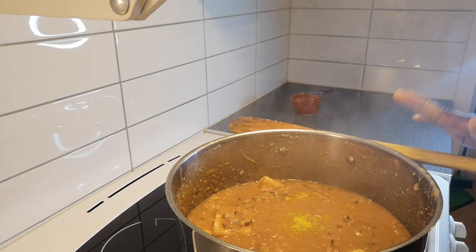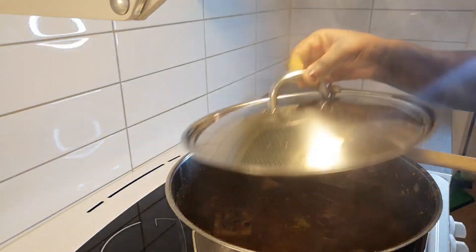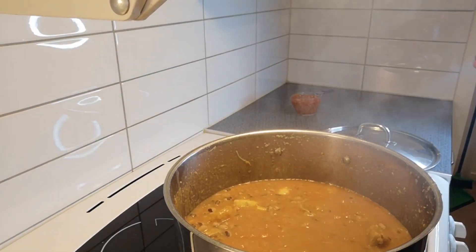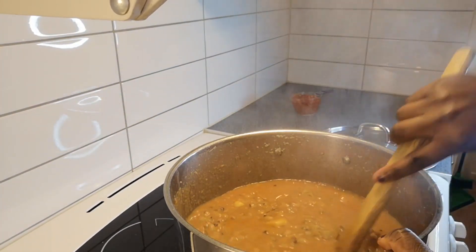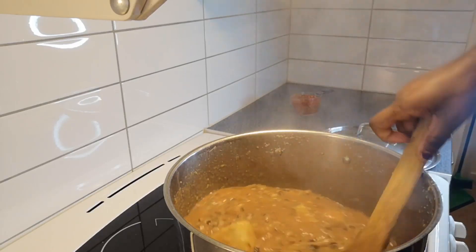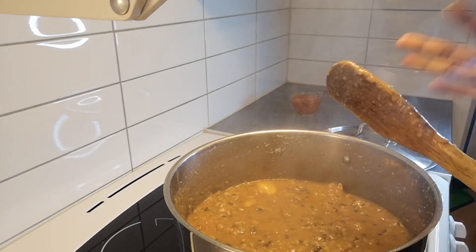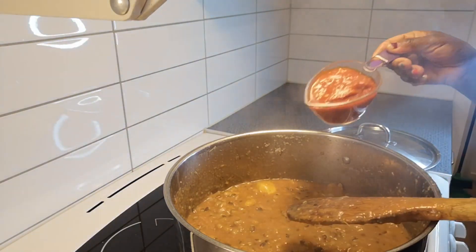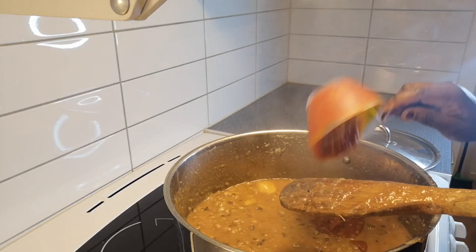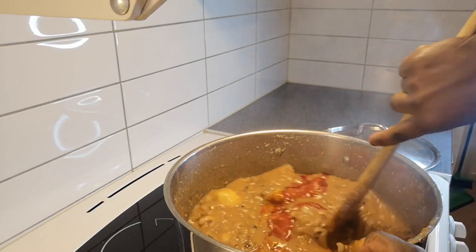I'm going to leave it for a few minutes — about three to five minutes — before adding my oil. At this point you need to turn down your gas to low, otherwise it's going to get burned. Remember, we are in cold weather here so my oil is very thick — the weather here is very cold.